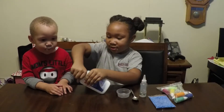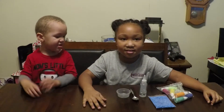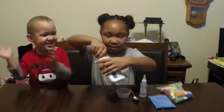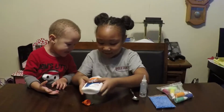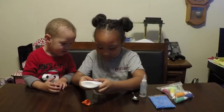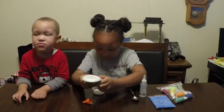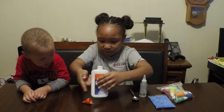So we are going to open the glue. Daddy — here, let me help you. So I'm just going to put it in the mouth. Mommy, I want the foam. There we go.